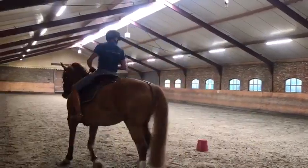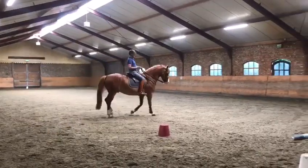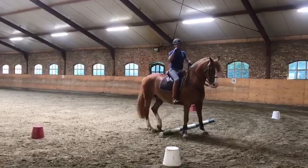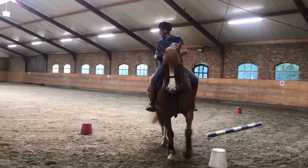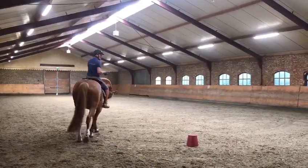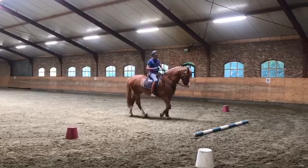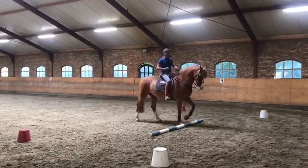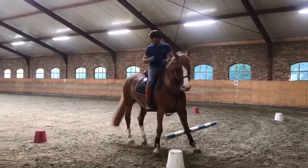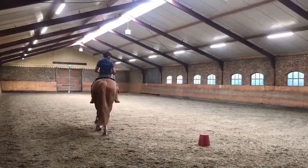Stap nogmaals naar de balk toe. Stap over de balk heen en druk hem direct opzij voor het linkerbeen. Denk vooruit. Op deze wijze zal het paard begrijpen dat die balk maar heel even tussen de benen is. Later kun je het uitdrijden door halverwege over de balk heen te gaan staan en opzij te draaien, maar blijf vooruit denken. Op het moment dat je het goed doet, kun je uiteindelijk de volledige balk pakken.